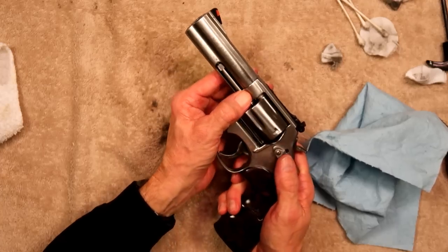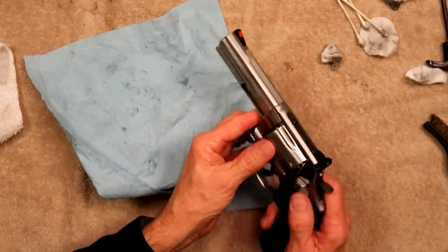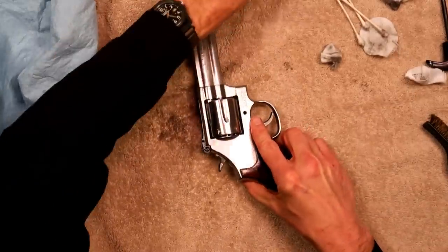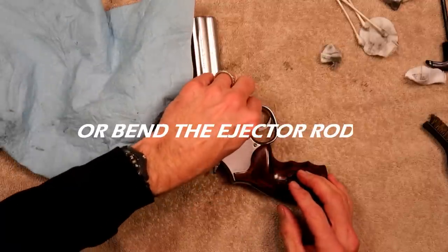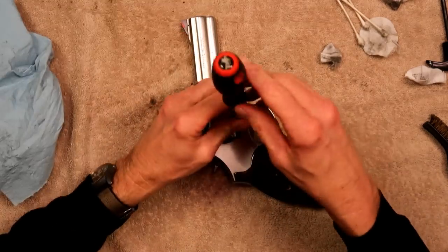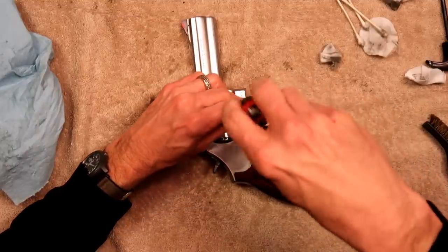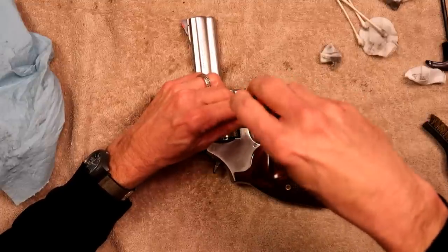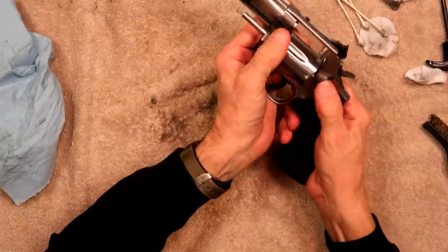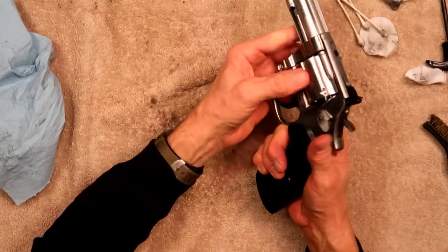Always put your cylinder back in by pushing on the crane — and don't be doing the old Hawaii Five-O slapping the cylinder in there, because that's how you bend your crane, or yoke. Take the screwdriver, keep your finger down here to make sure it doesn't slip, and don't gorilla-tighten this thing down. That's all it needs. Functions well and the lockup is beautiful.